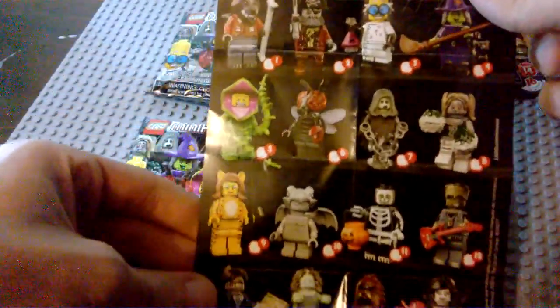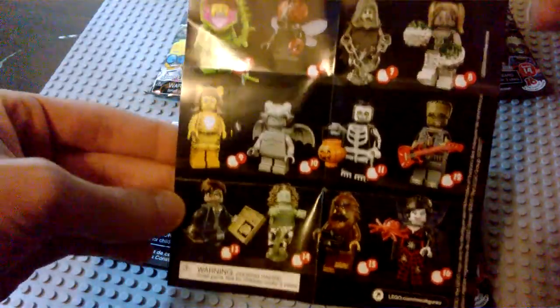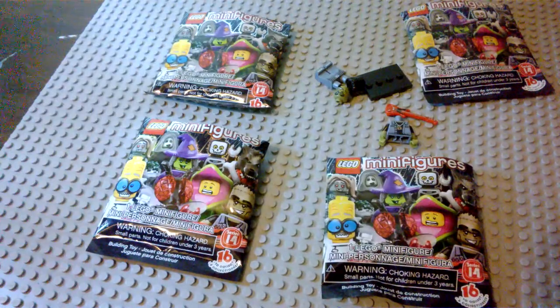Very cool — we've also got some minifigure online stuff here on the back, and we've got the full setup for the new minifigures. I think it would be really cool if we got the spider lady next, either in these four or in the next four in the next video.